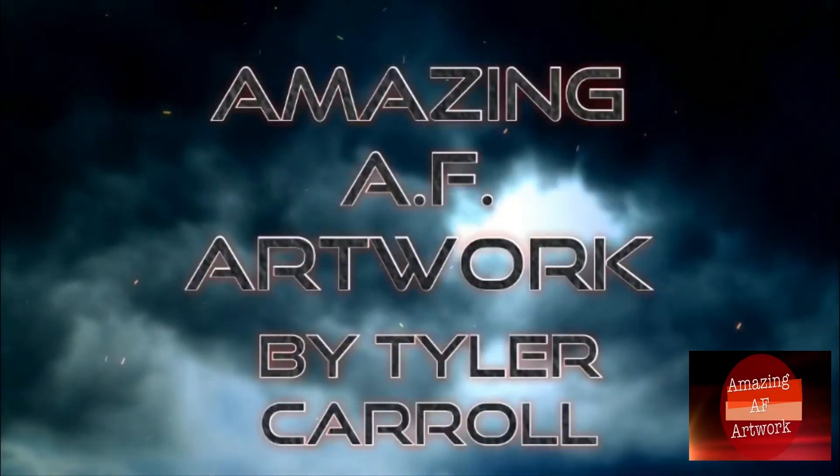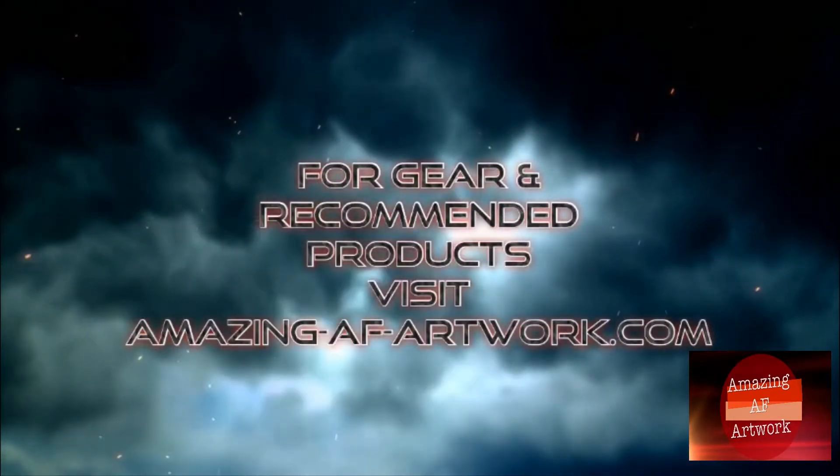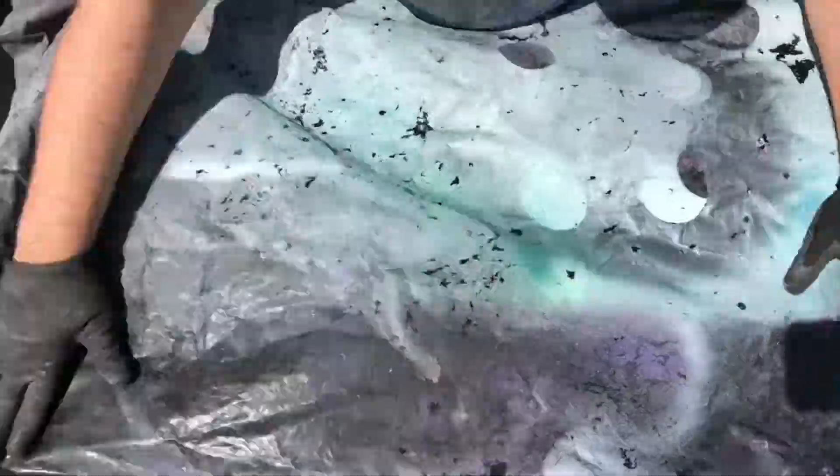Welcome back to another video from Amazing AF Artwork. Today we're going to be changing around a little pine round — we're going to sand it down and give it a completely different base coat color.